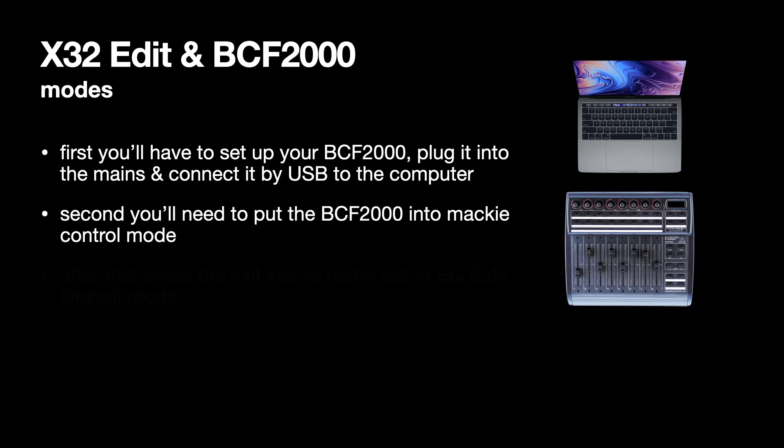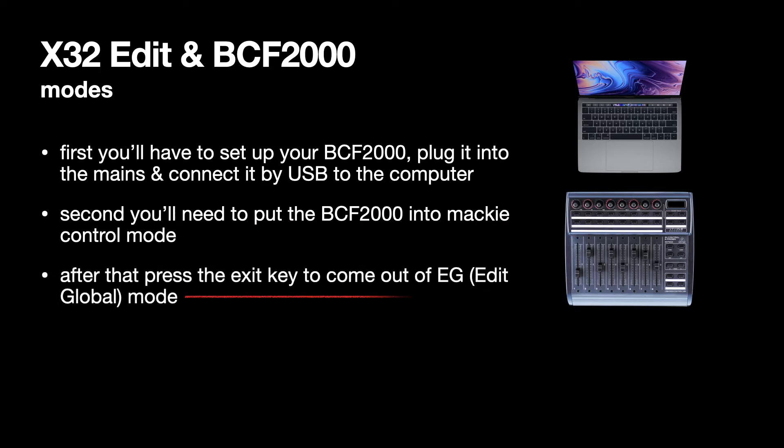If you find that you're in edit global mode, then pressing the exit key will get you out of that. If you're not in edit global mode, then pressing the exit key won't do anything, but it's there just in case.